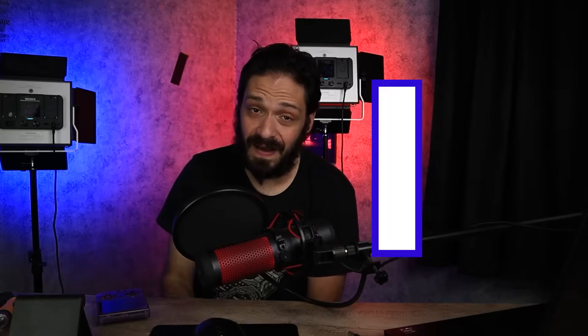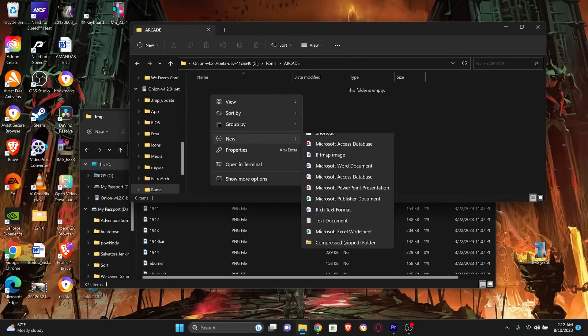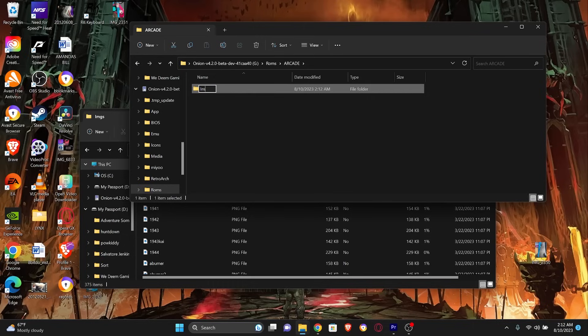Before we end this video, I do want to remind you that you have to drag your ROMs onto the new SD card into the ROMs folder. And if you're interested in having images for those games show up on the screen, you'll need to drag those over to the SD card as well. There are two methods for that. One is to create an image folder — IMGS with a capital I — inside the ROMs folder for each emulator. The other method is to head to the link in the description, download a zip file full of images, and drag the image folder right over to the emulator's ROMs folder.